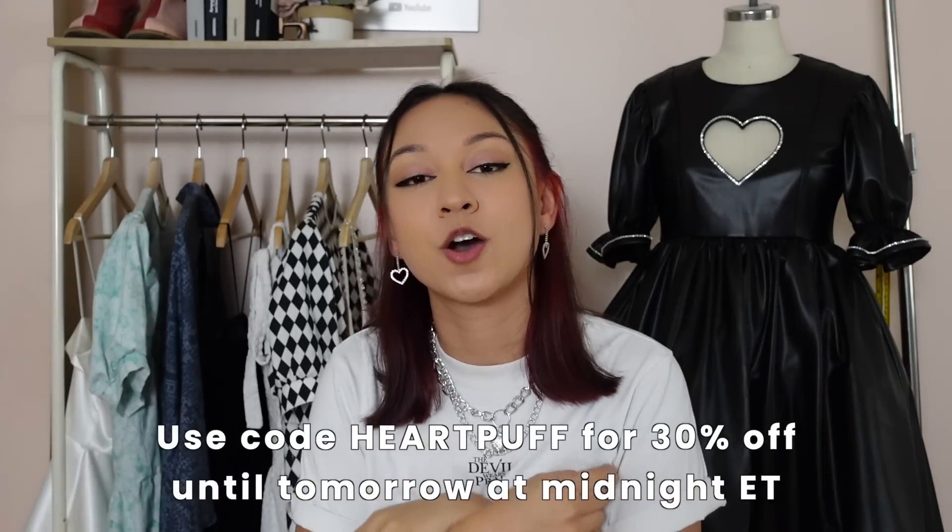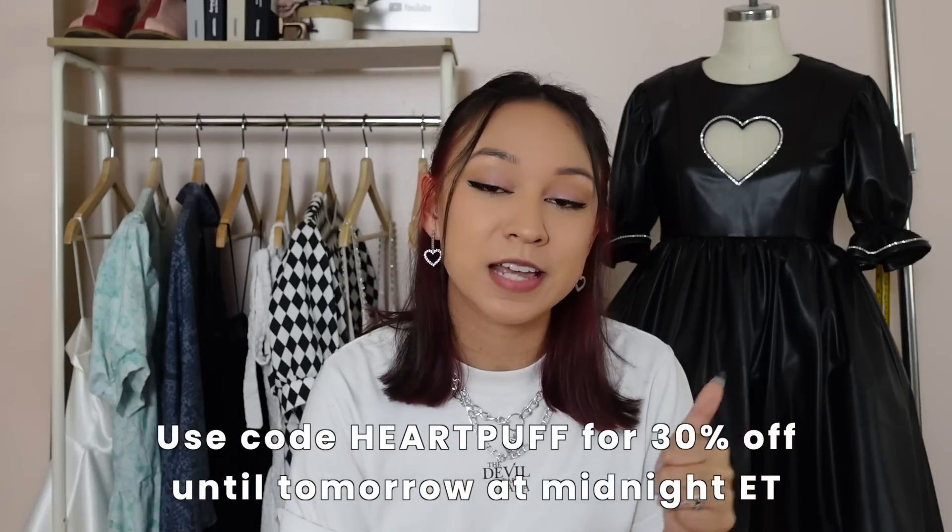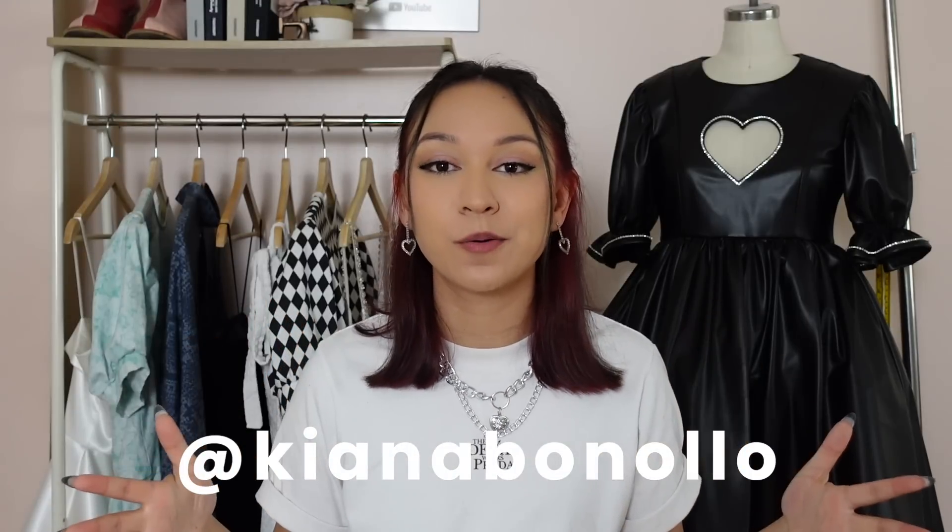And that's it — you're done with your leather heart puff dress! Optionally, I added rhinestone trim around the entire dress using rhinestone glue on the faux leather, but you can also sew them on. Let me know if you're going to try this, what fabrics you'll use, and whether you're doing the heart cut out. The pattern link is the first link down below, and use the code HEARTPUFF until tomorrow at midnight Eastern Time for 30% off. Like, subscribe, follow me on Instagram and TikTok at Kiana Banolo, and I'll see you next time!